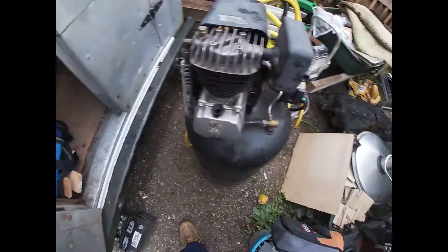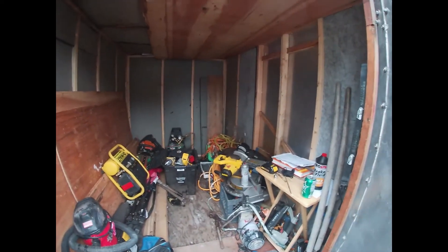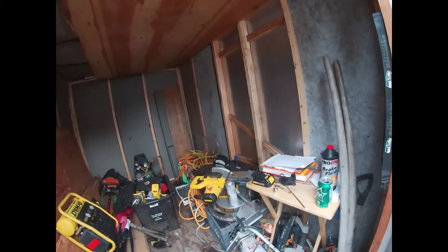But here, this is what we got going on folks — this is the new work trailer. I put some oil in my air compressor. We're gonna put shelves in this thing. Excuse my language, but we're gonna put shelves in here.